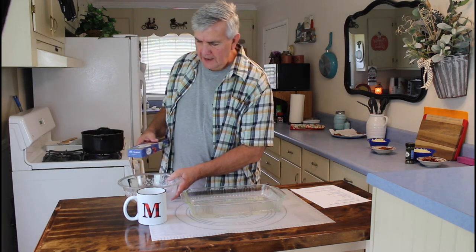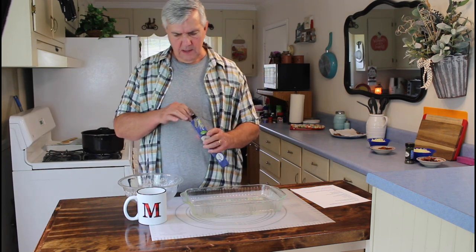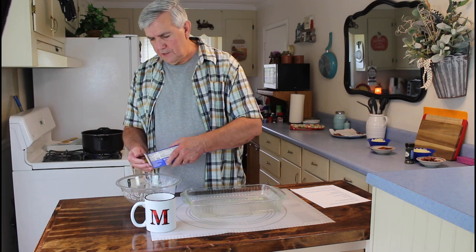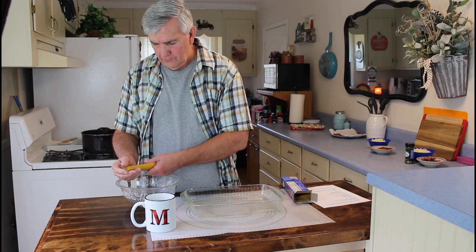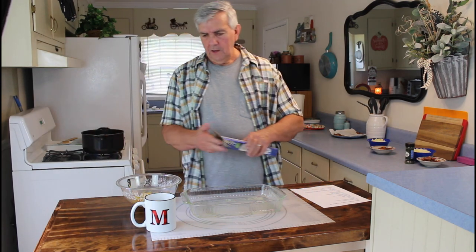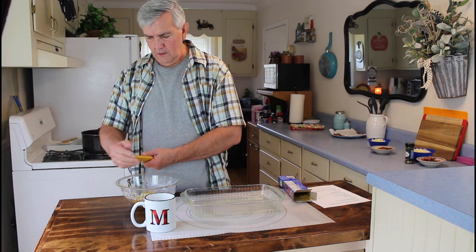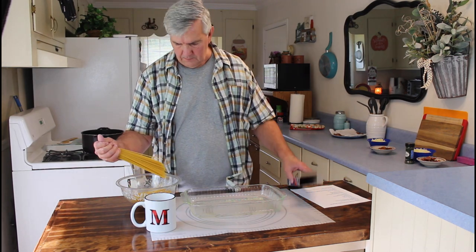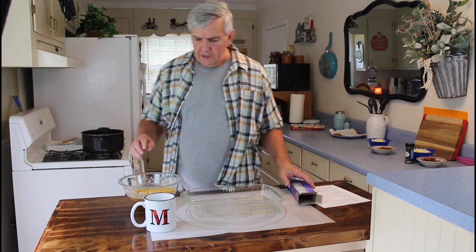Now while this is coming to a boil, I'll take my spaghetti. I'm going to be using one pound of just regular spaghetti, and I'm going to go ahead and break it in half. This is Marie's new coffee cup that I just got for her very recently. She saw it over at the Dollar General store the other day — it has her initial on there, M, and it's in buffalo plaid. I went ahead and picked that up for her and she said she loves it. That's got all the spaghetti broken.